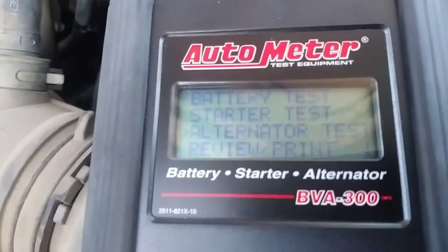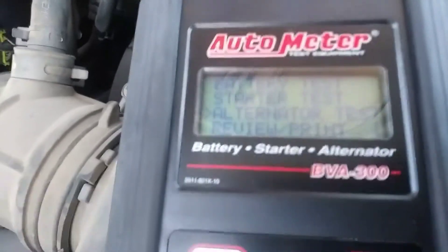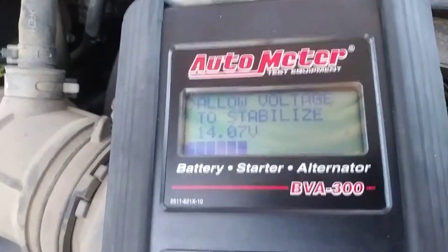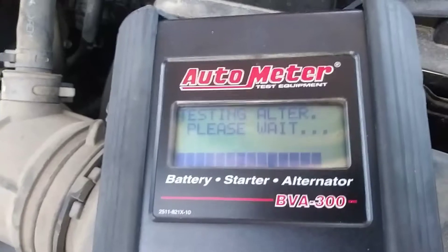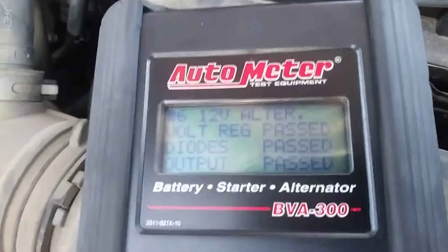Passes the starter test. Do an alternator test. And everything passes on the alternator.